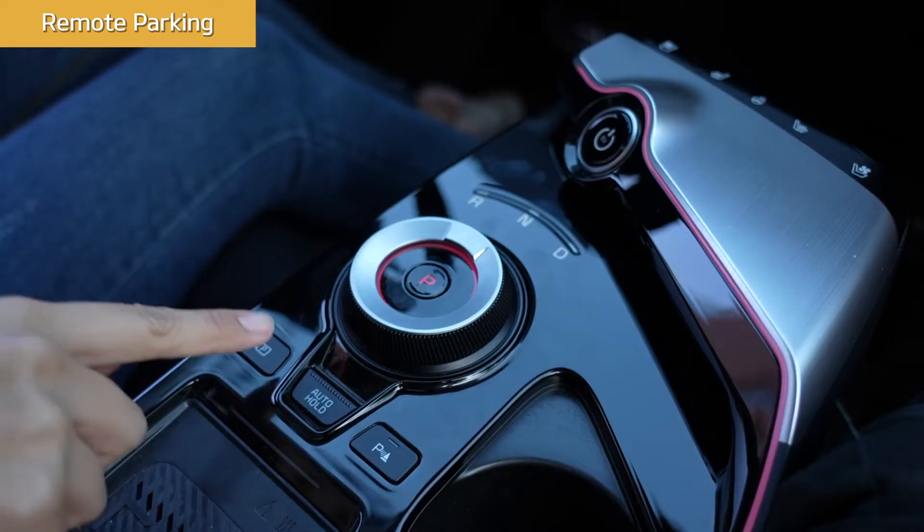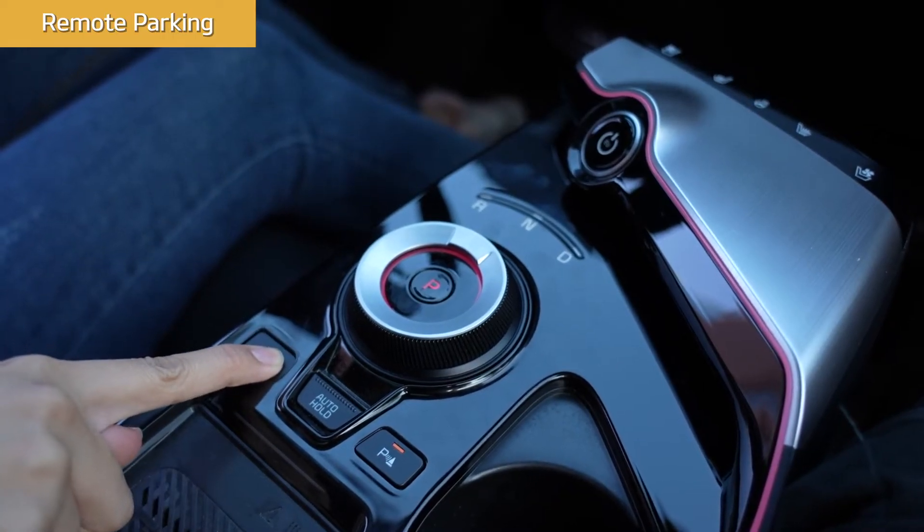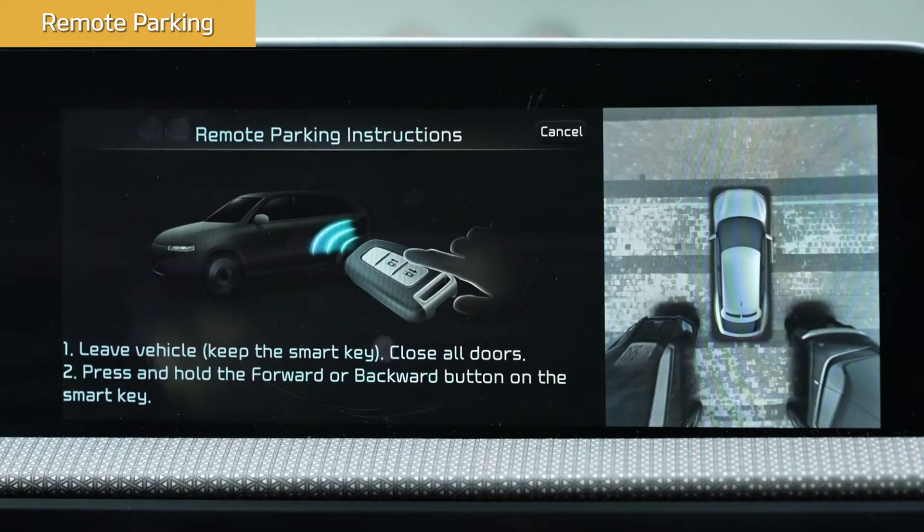For remote parking from outside the vehicle, you will use the Smart Key. While you're still in the vehicle, with the vehicle stopped in front of the space where you want to park and the transmission in Park, press the Parking View button. Then exit the vehicle with the Smart Key on hand.